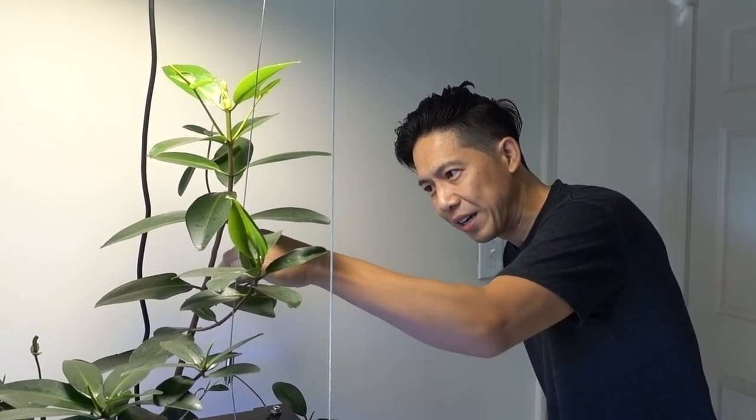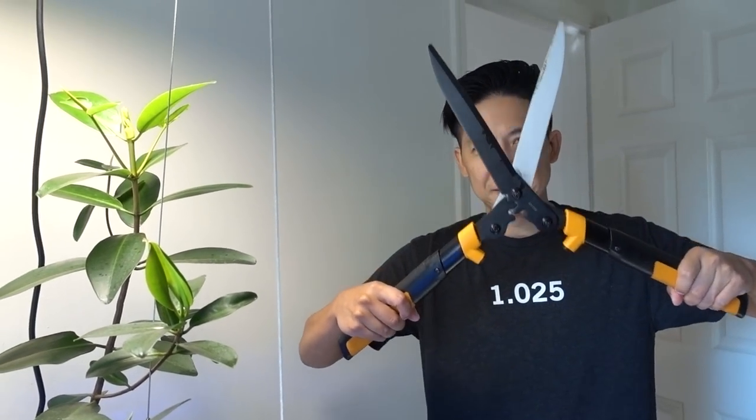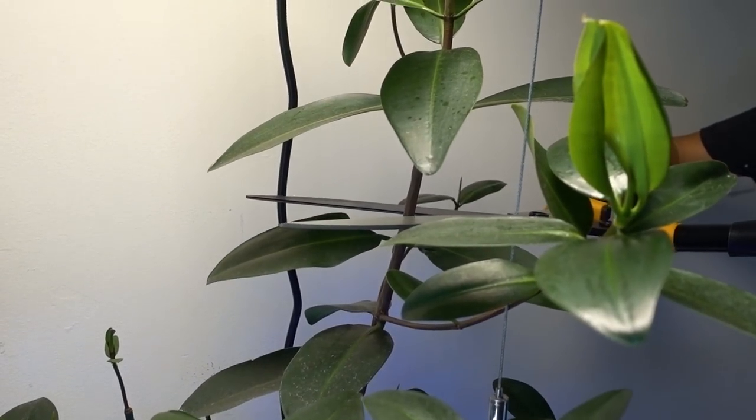Today we're going to cut it right here. And the tool of the trade — because I want one clean cut — I need a big scissor. So we're going to cut it right here. Ready to lop it off?